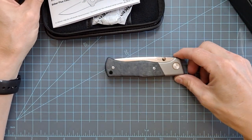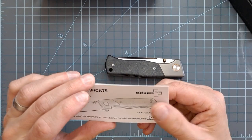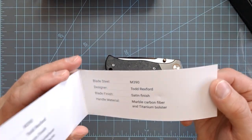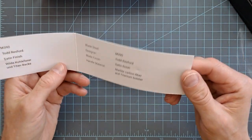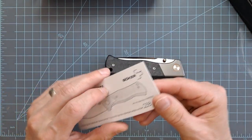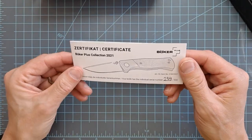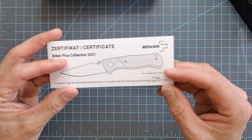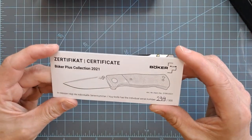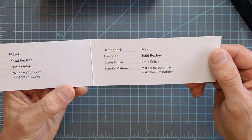Todd Rexford is a custom knife maker who's been around for quite a number of years. His custom knives are exceedingly expensive — many thousands of dollars, generally speaking — and especially if you're trying to find one on the secondary market, which is probably the only place you can really get one. I don't know how easy it is to get in his books, but I would imagine it's not very easy. This knife is limited to 500 pieces worldwide; this one is number 239 out of 500.